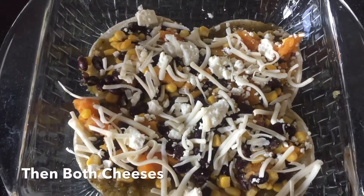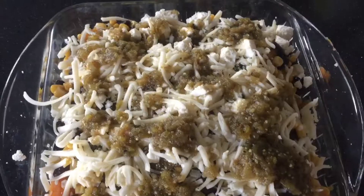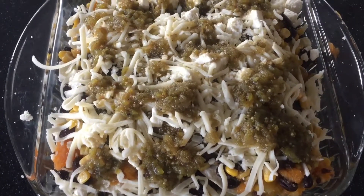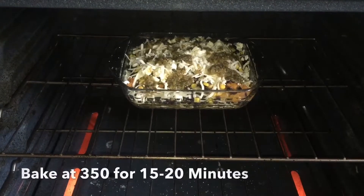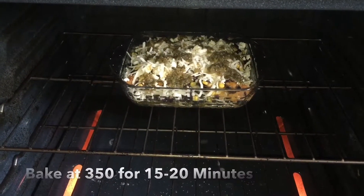I found that this much cheese was too much for me, but it's totally up to your preference. Then just repeat the layers until you reach the top, and I like to put extra salsa on top to really seal it in there. Then you're going to put it in the oven and bake it at 350. It usually takes about 15 to 20 minutes depending on the size of your pan. You really just want the cheese to melt because everything else is already warmed up.